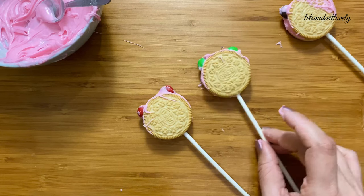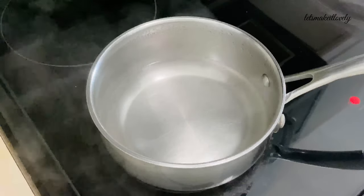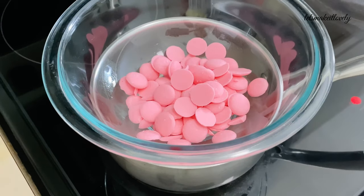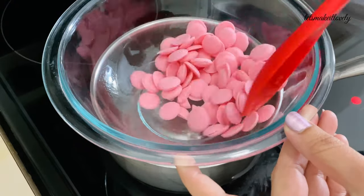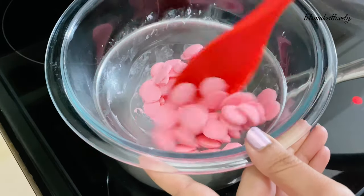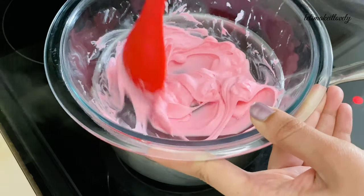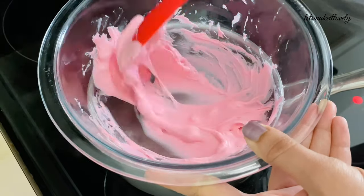Once you are done with all your Oreos, put these in the refrigerator for 10 minutes. Now I will show you the stovetop method for melting candy. Take a little water in a saucepan and bring it to a simmer, then place a bowl slightly bigger than the saucepan on top of the simmering water. Add the candy melts into the top bowl and start mixing. A few important points: the top bowl should never touch the water below, and the water should be heated at only low to medium temperature throughout the process, which means the water will never come to a boil.